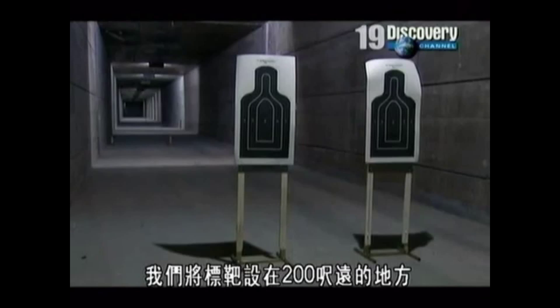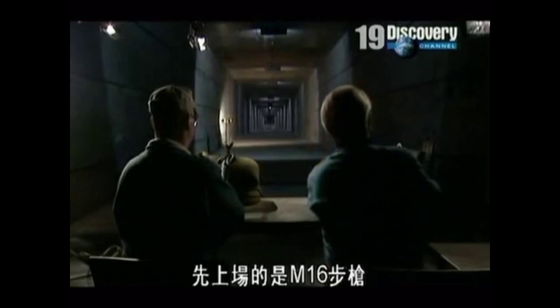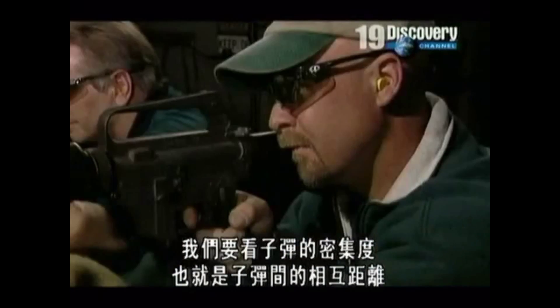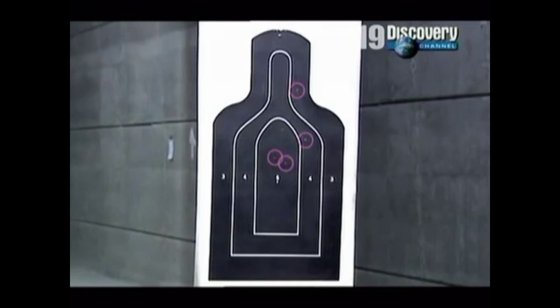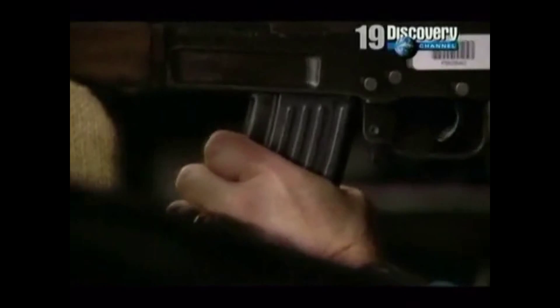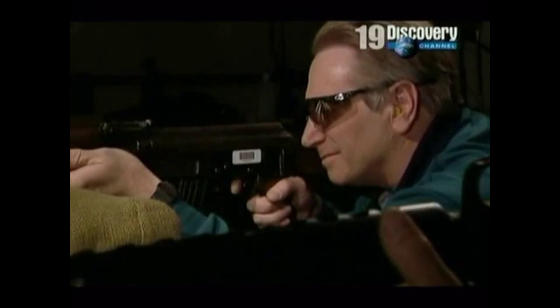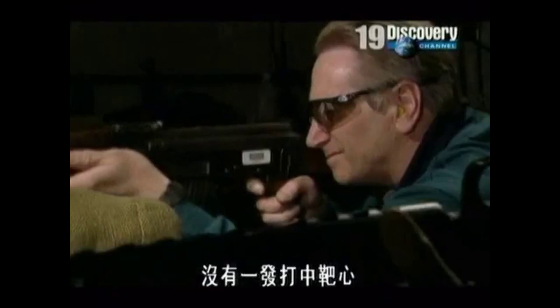We've set up targets at about 200 yards — an easy distance for a decent rifle. First up is the M16. What we're looking for is grouping: how close the shots are to each other. Every shot strikes close to the heart in the kill zone. Now the AK-47: only one of the five shots even tags the lower left edge of the paper. Not one strikes the kill zone.